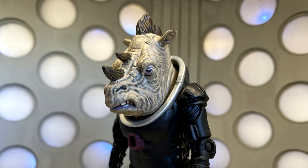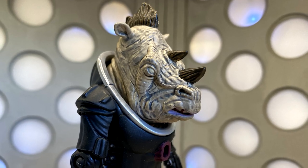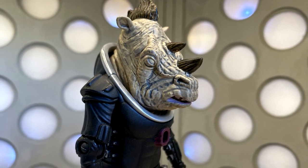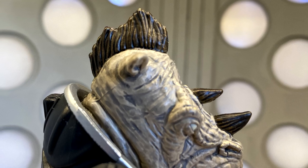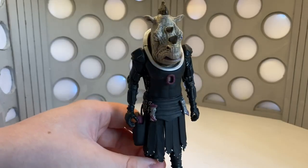I think the head sculpt on this is absolutely brilliant and it's clear that it's supposed to be the Jadoon Captain. The sculpting, the paintwork, everything is perfect. They've even added the mohawk, which just looks absolutely brilliant on the figure.